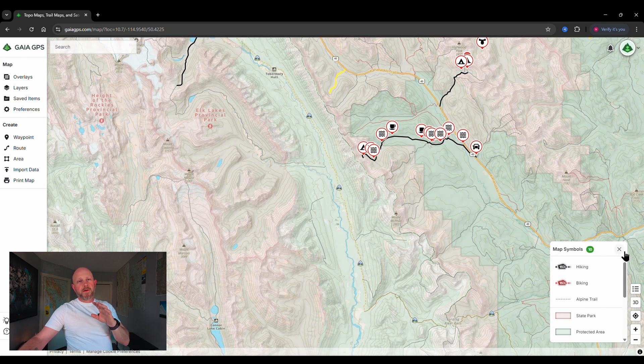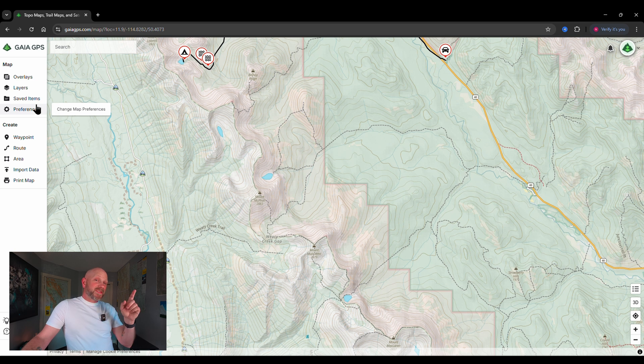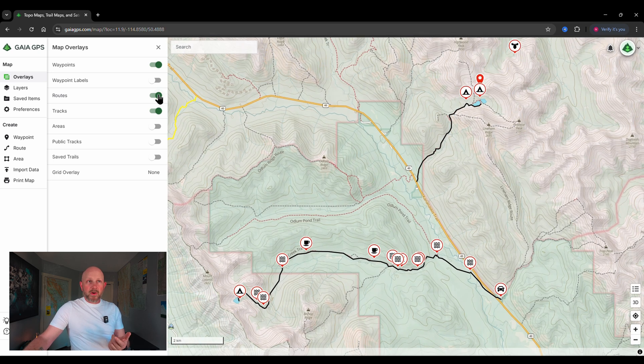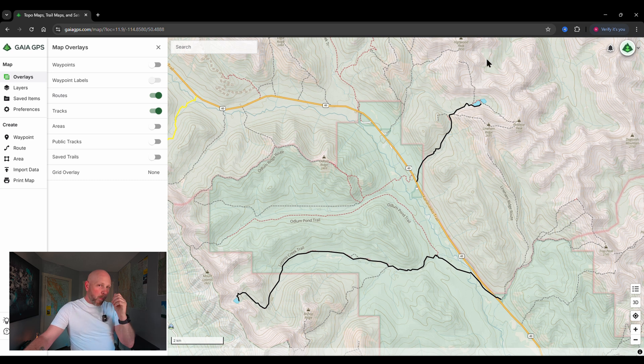The top left section of the site is fantastic — it gives you overlays, which means you can turn on and off different things in your view. Right now I'm showing waypoints, routes, and tracks. If I turn off routes, that black line disappears — that's my trail to Pickle Jar Lakes. Turn it back on and it's back. If I turn off tracks it removes my Loomis Lake track. Turning off waypoints hides all the waypoints I've marked on Gaia — it's just a way to clutter or declutter your map.